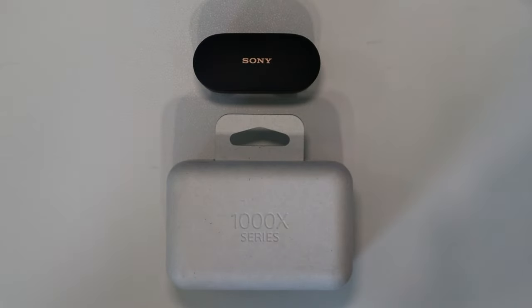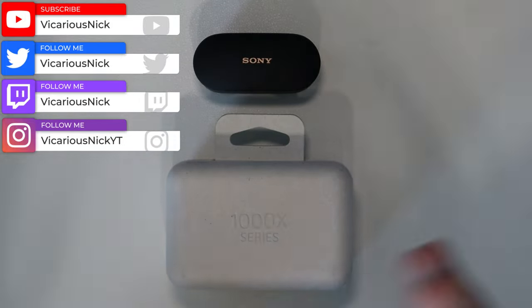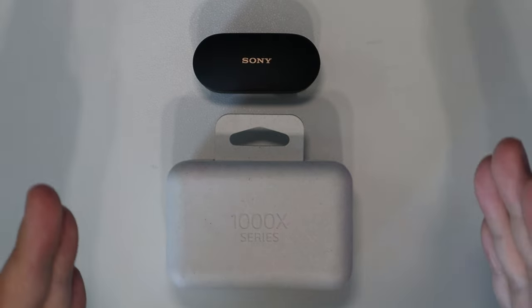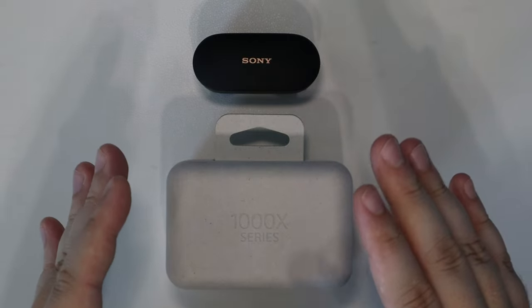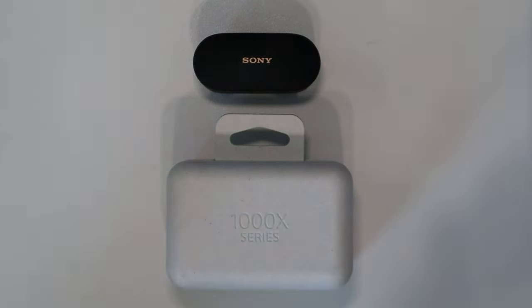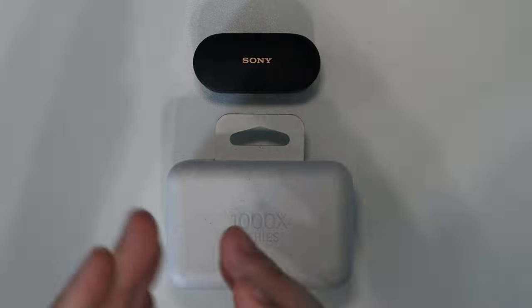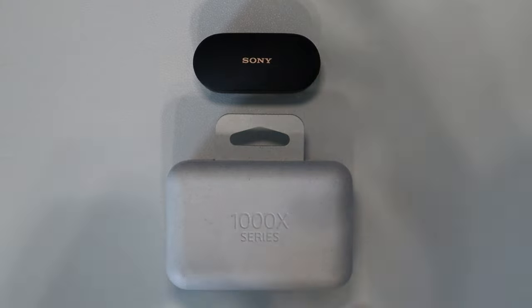Hey guys, what's up? Nick here once again with my full video review on the Sony WF-1000XM4s. Let's get right into it. I'm going to come out and say right off the bat — because I know a lot of people don't want to sit through a 10 or 20 minute review just to get to a verdict — these are by far the best fully wireless Bluetooth earbuds I have ever used in my life, and the price is 100% justified. Let's get into the nitty gritty and the main reasons why.